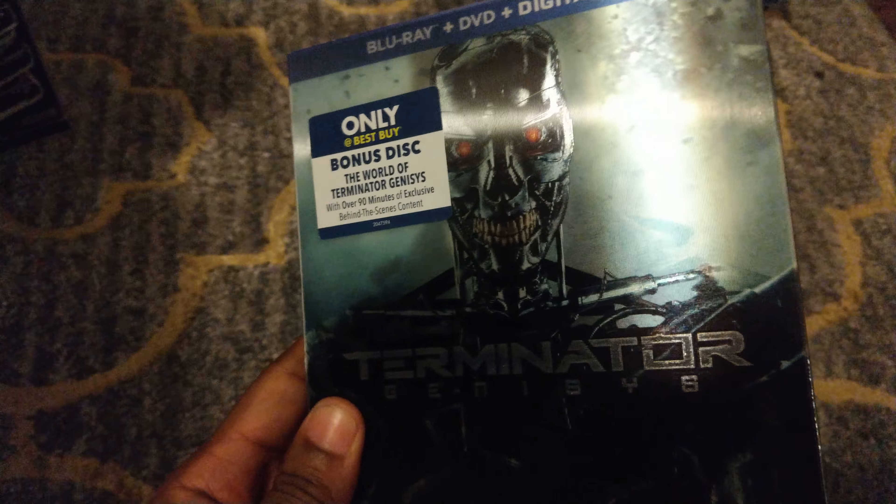Next up is The Amazing Spider-Man. I really like this slipcover because Spider-Man is so prominent on the front — he just looks like a total badass. Look at his eyes on the front there. Very nice Amazing Spider-Man slipcover.